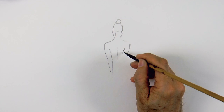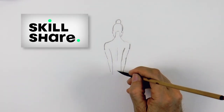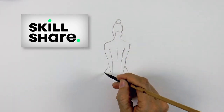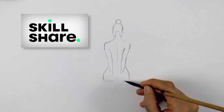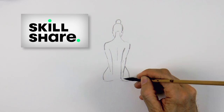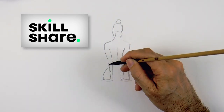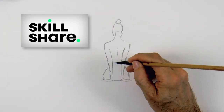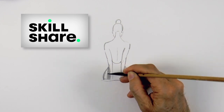I remind you that if you are interested in learning to draw with ink, or if you want to refine your skills on that subject, I have a brand new course which gives you the fundamentals. Whether drawing with a brush or with a pen or a combination of both, I think you will find it interesting. You can actually take it for free with a new membership. Check it out with the link below the video.